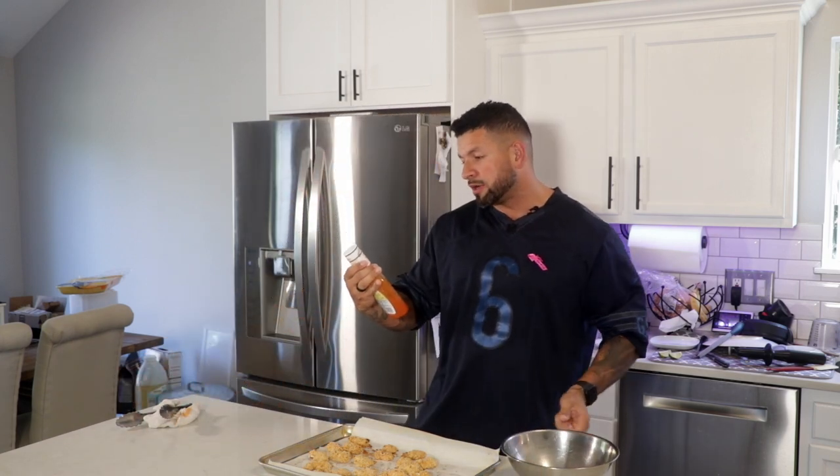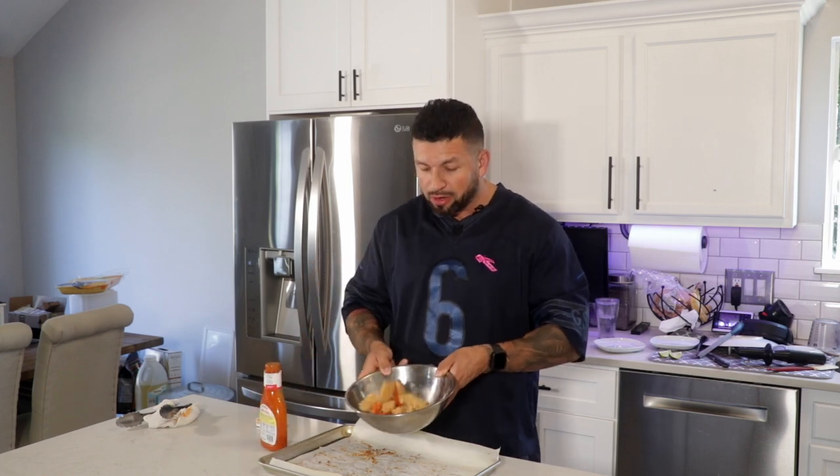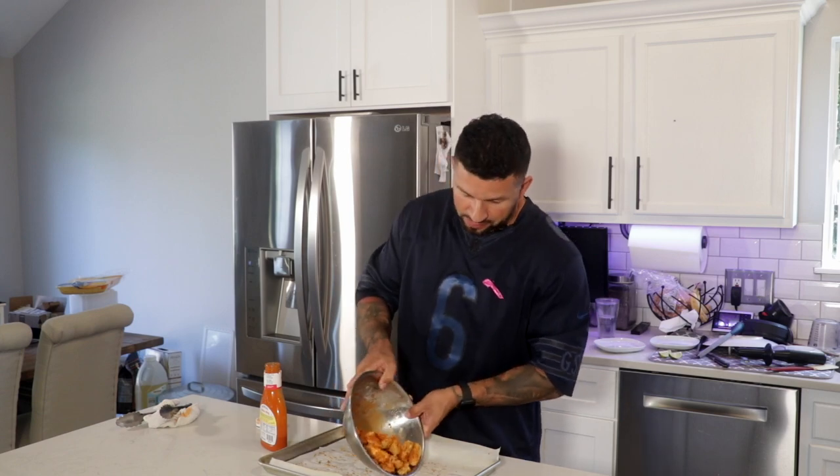Now we're gonna take a stainless steel bowl. We're gonna use Sweet Baby Ray's buffalo wing sauce — they don't only make barbecue sauce, they also make buffalo sauce. So just like how you would make hot wings, put some of these in your bowl when they're nice and hot. You want them nice and hot so they can pick up that flavor. Throw in maybe two ounces, depending on how much you want. Now you can do the fun part and toss them. Then set it aside.